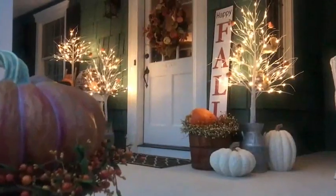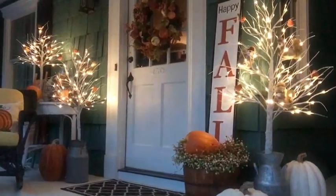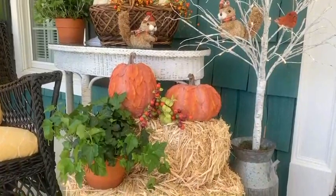Then as nightfall comes, the twinkling lights of the birch trees enhance the glow of your harvest display. This fall, have fun dressing your front door in the beautiful colors of the season.